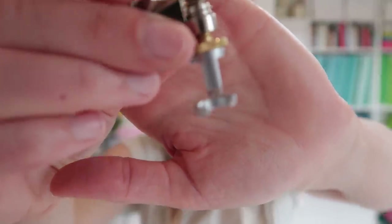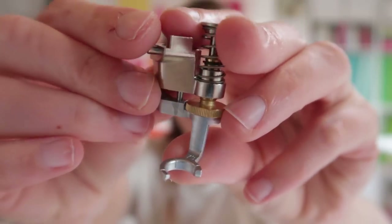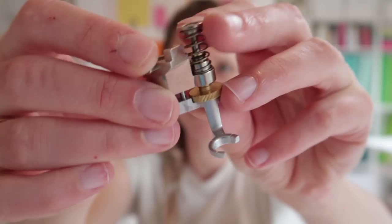I'm also going to use an open toe foot for free motion quilting. It doesn't need to look exactly like this — the foot you use for free motion quilting can also be more rectangular or squared — but it has to have an open space so you can see where you're going with your quilting.